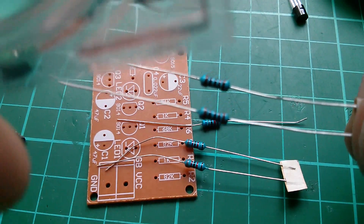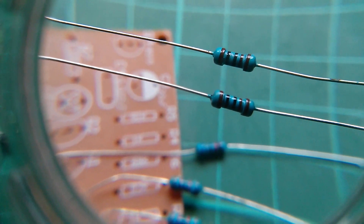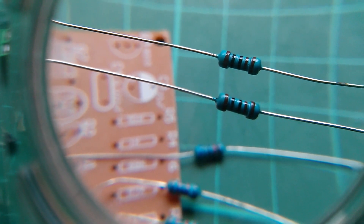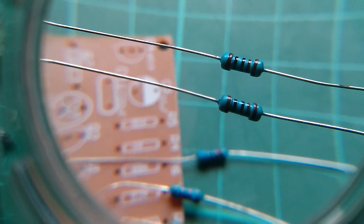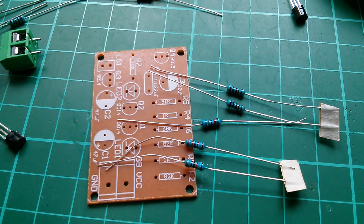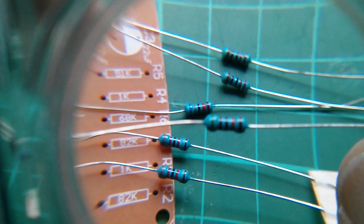Now there are a couple of 1ks on the board. These are a little bit more tricky because it's just all browns and blacks — brown, black, black, brown. So it's 1, 0, 0 times 10 to the 1, giving you another zero — that's 1,000, so these are 1ks. And the last one in that column is a 51k, so we're looking for something with some green on it. And here it is — 51k.